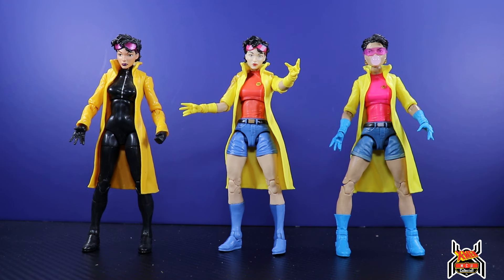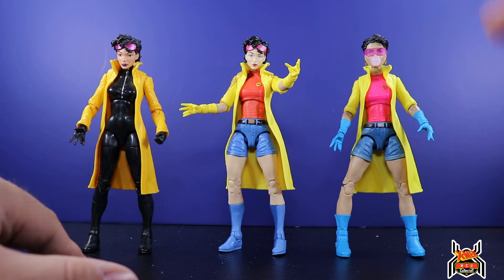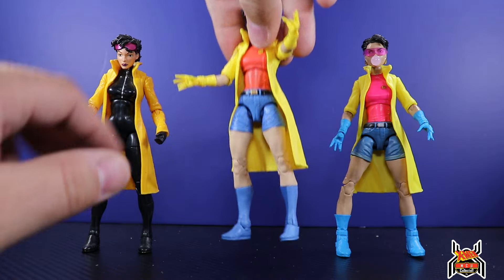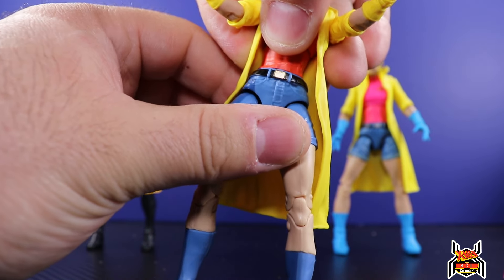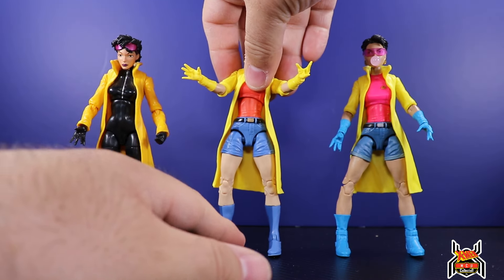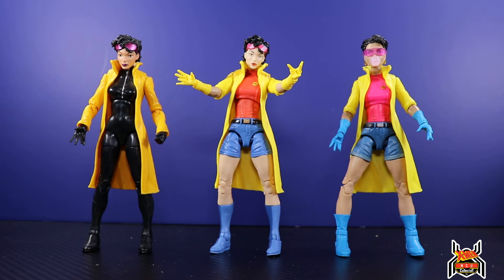Here is a side-by-side comparison of all three Jubilee figures: the Toys R Us exclusive Build-A-Figure, the new cell-shaded animated series one, and the previously released standard one. I also forgot to mention — she does have a waist swivel, which isn't something we typically see on female figures with the diaphragm cut.